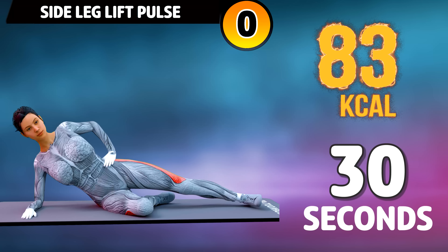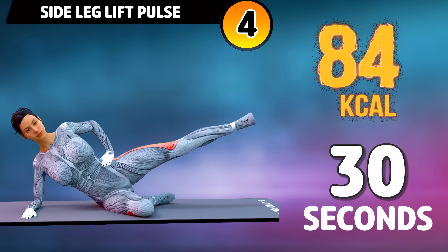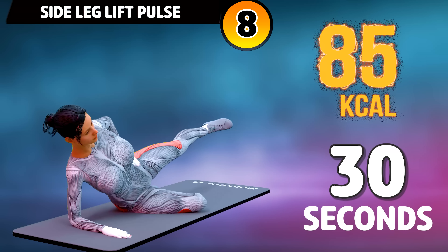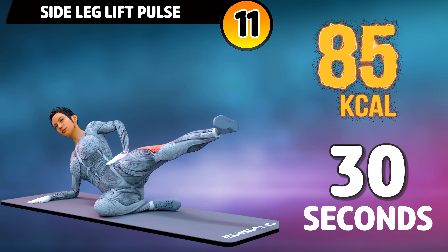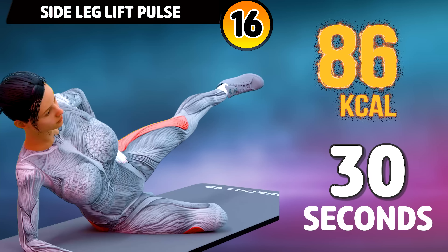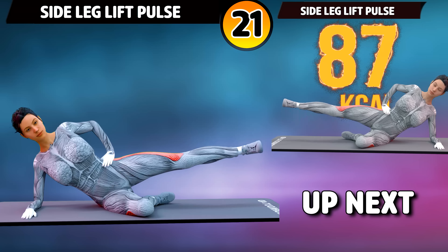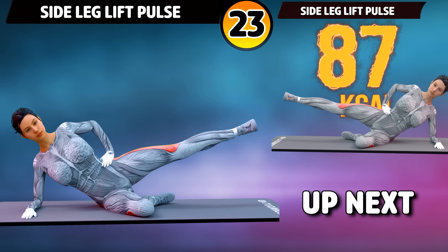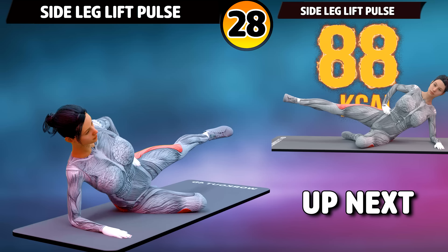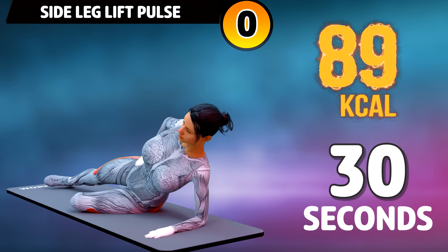Next exercise is side leg lift. In three, two, one, go! One, two, three, four, five, six, seven, eight, nine, ten, eleven, twelve, thirteen, fourteen, fifteen, sixteen, seventeen, eighteen, nineteen, twenty, twenty-one, twenty-two, twenty-three, twenty-four, twenty-five, twenty-six, twenty-seven, twenty-eight, twenty-nine, thirty.